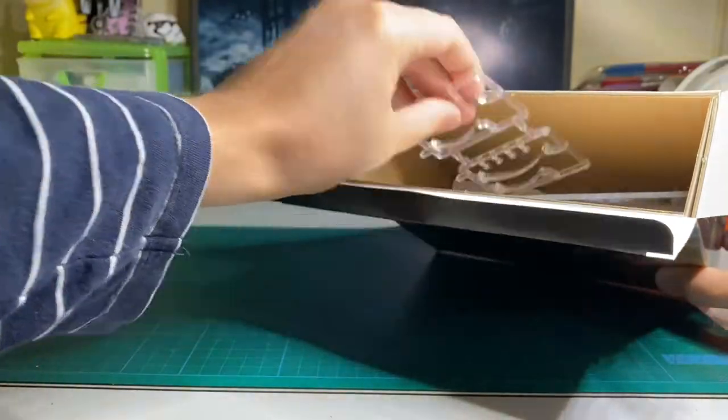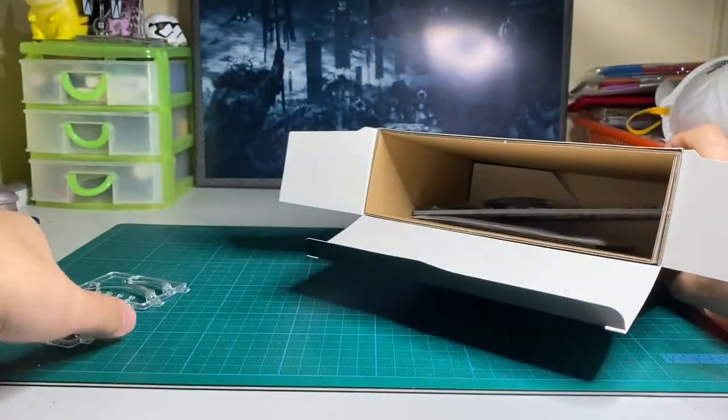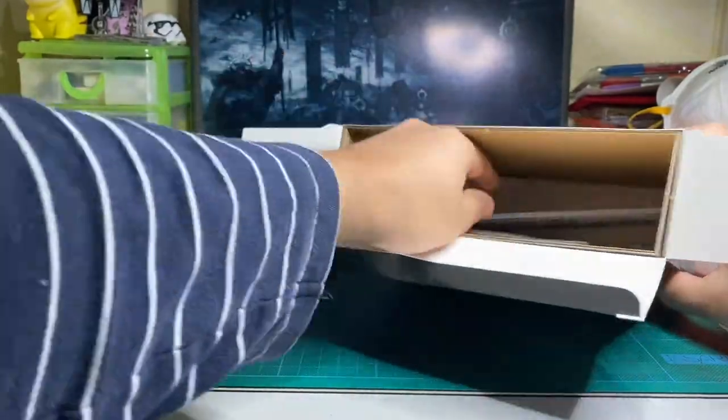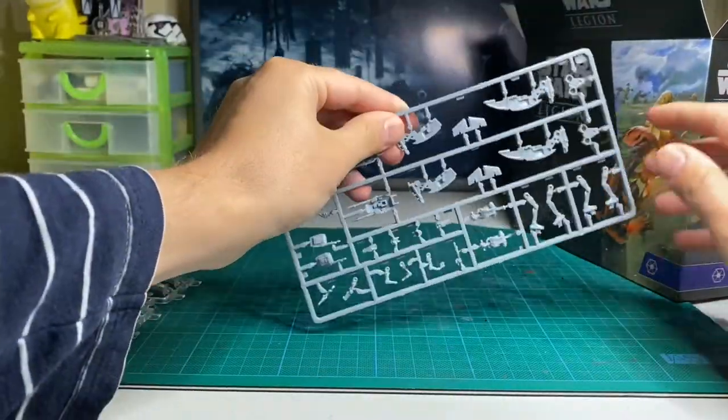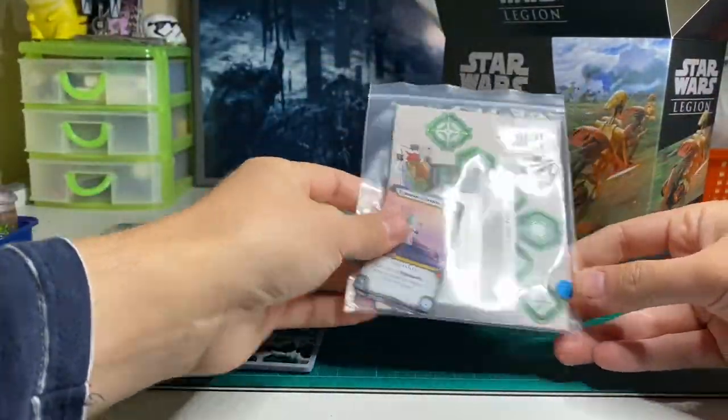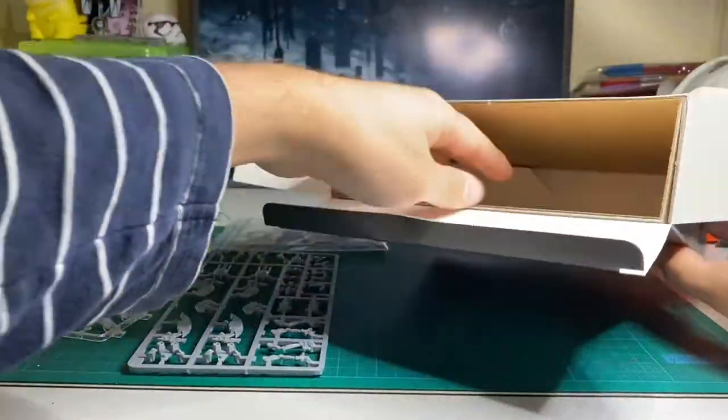We've got our plastic clear flight stands, our large bases, and the one sprue with the bikes and the troops on it, our unit cards and tokens, and finally our assembly instructions.